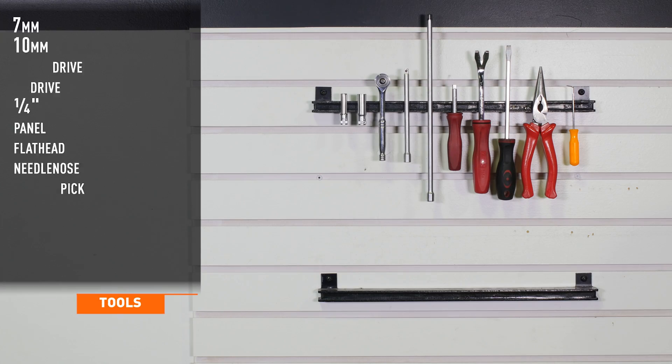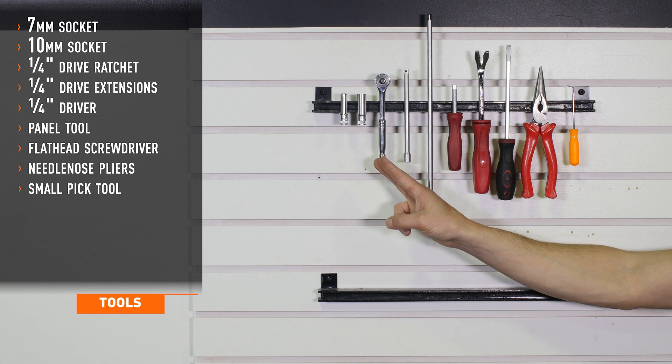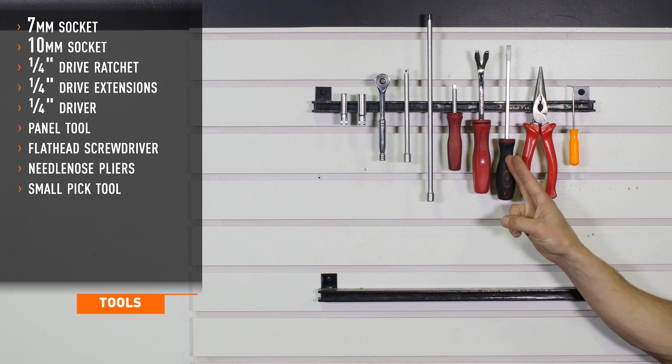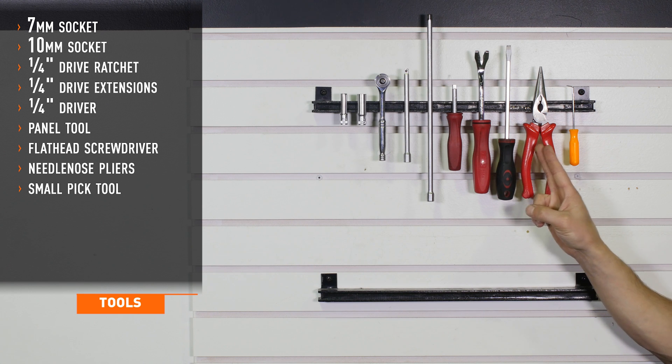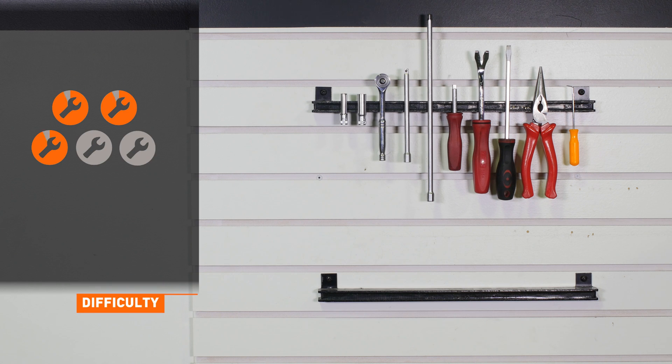Tools recommended for installation include 7 and 10 millimeter sockets, quarter inch drive ratchet, extensions and driver, a panel tool, a flathead screwdriver, needle nose pliers, and a pick tool. Installation time is two to three hours. Installation difficulty is a three out of five.